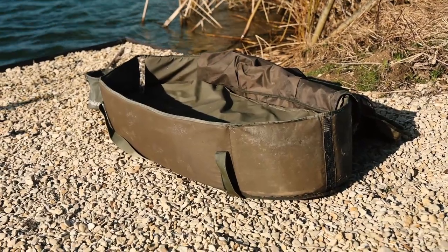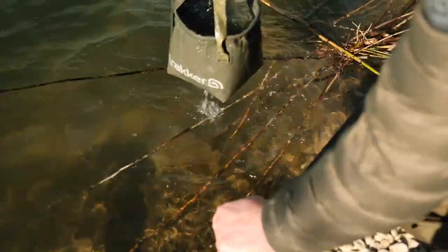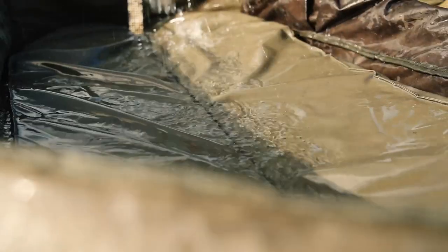The first thing I'm going to do is show you how to get your stuff all prepared and ready before you lift the fish out of the water. First thing you're going to need is your unhooking mat. I've got my unhooking mat ready, and I've got a water container next to it that I'm going to fill up with water and just douse the mat to make sure it's nice and wet to protect the fish.